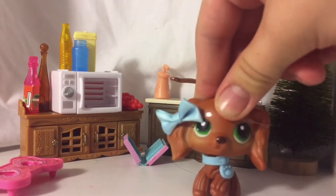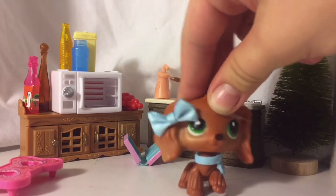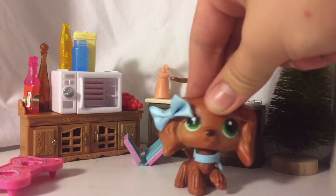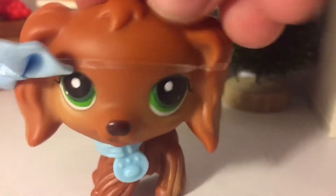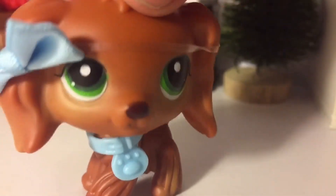Hello everyone, welcome to Kiki's cooking show! If you haven't been here, make sure to like and subscribe. Today we are going to be making paper mache mix. You're going to need water, flour, and something to mix it in.